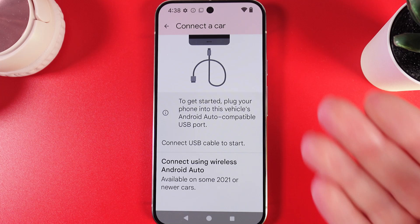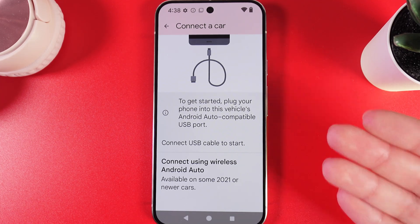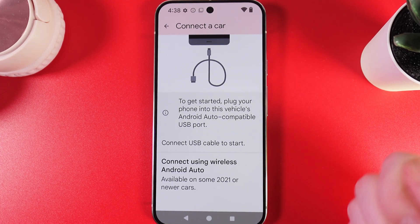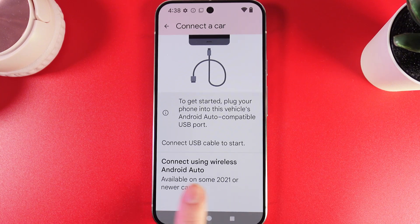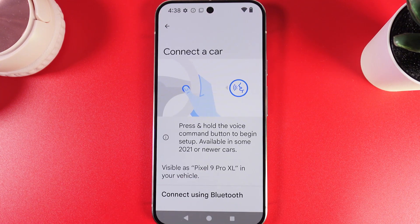Or, if your car is 2021 or newer, we can also connect Android Auto wirelessly. To do it, we would need to click on this button, which you can see at the lower part of your screen.